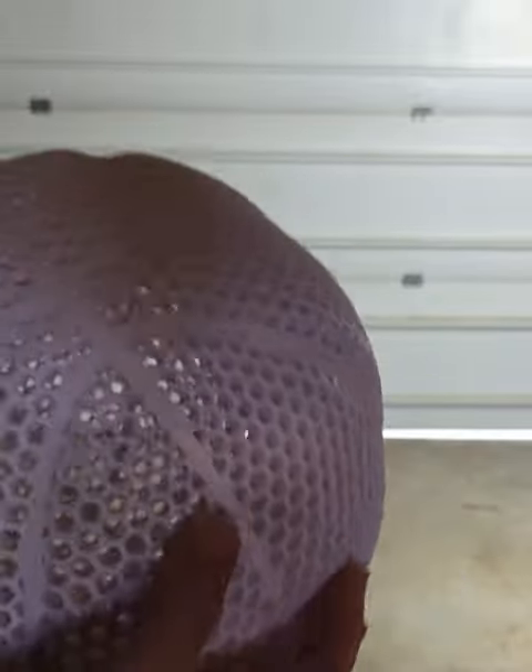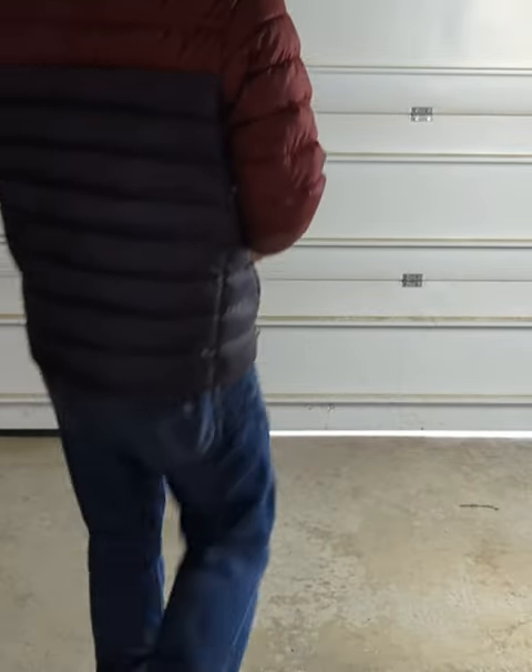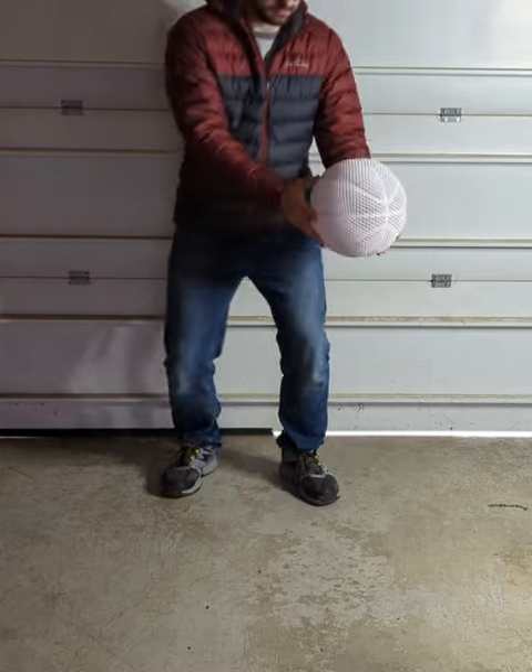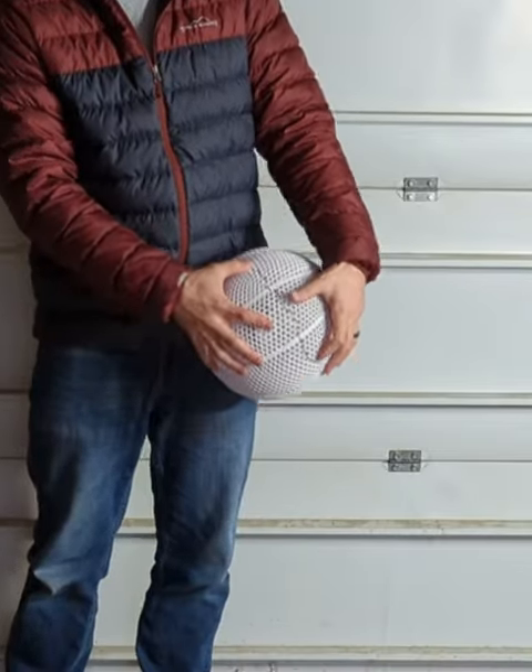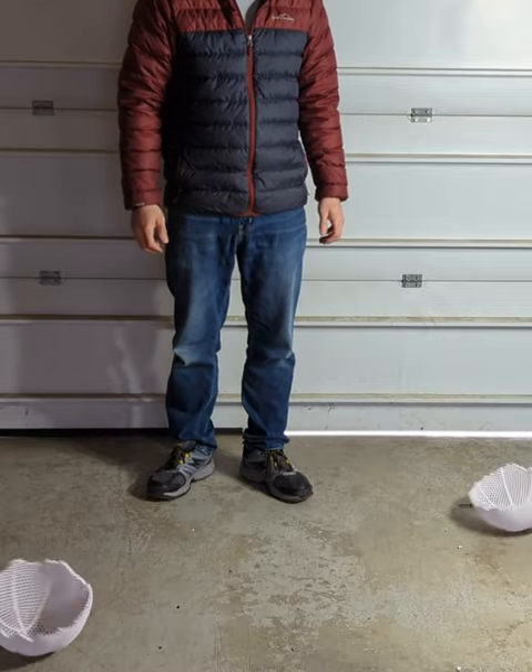Before we do a bounce test I'm going to start with a drop test with the ultra impact modified PLA. It held up for the first drop test but on the second drop test it ended up cracking pretty badly, and when we dropped it a third time it ended up splitting in half.